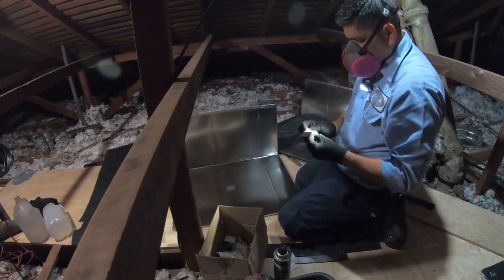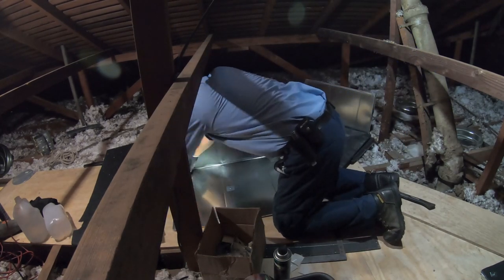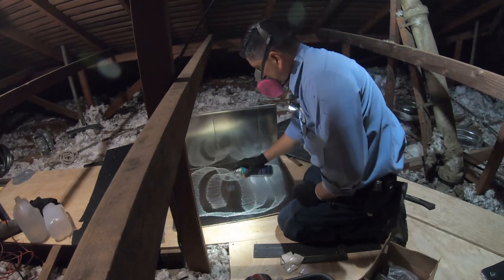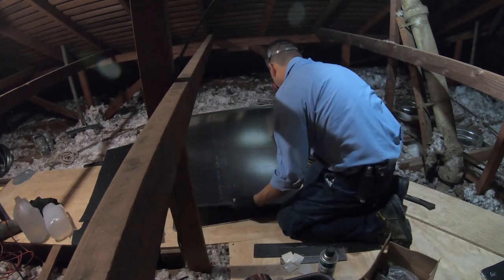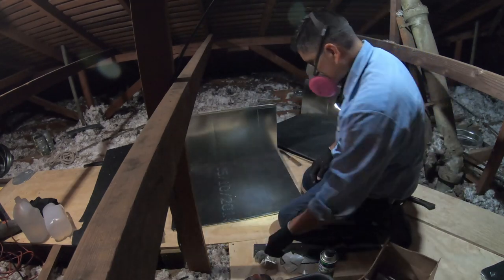Halfway through editing, my microphone went bad so I had to switch to another one — let me know in the comments what you think, because I think it's picking up a lot of background noise like my neighbor's dogs. Anyway, I'm now putting the insulation on the return plenum.